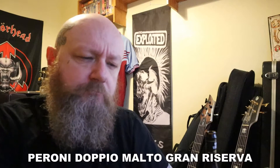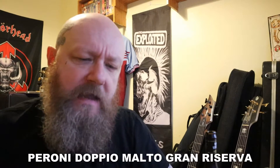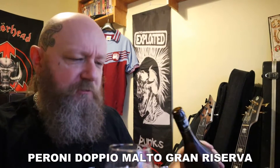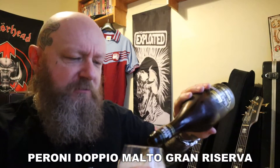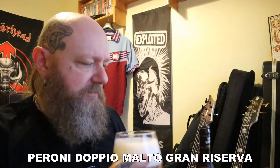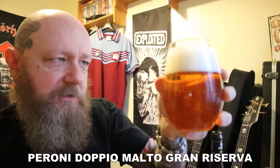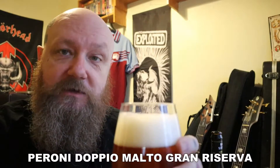Mmm. God, the malt in that really does stand out. It's very sweet. And I'm getting alcohol notes on that as well — spirit alcohol. It does remind me of a Belgian golden ale. There's some spice in that too. If I drank this and didn't know, or didn't see the bottle, and didn't know it was Peroni, I'd swear this was a Belgian golden ale.